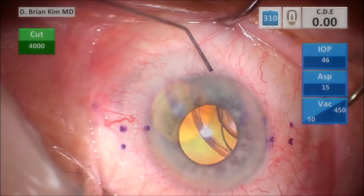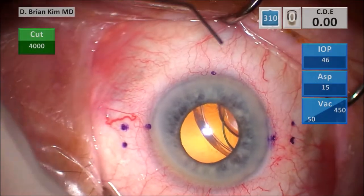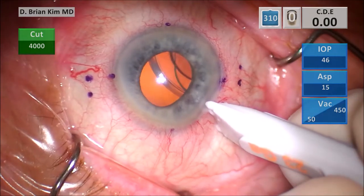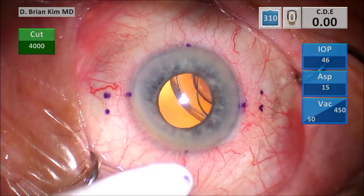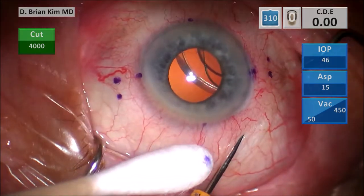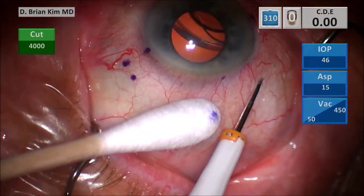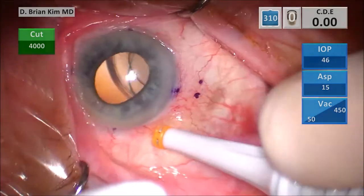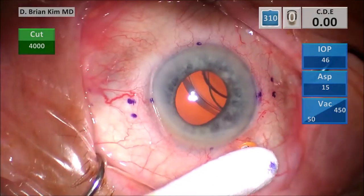I'm also marking contra-incisionally, and this is the indentation 4 millimeters posterior to the limbus for the trocar. I'm going to tunnel with the trocar needle, then turn 90 degrees and enter — you know that's a good entry because the trocar is sitting sideways a little bit.